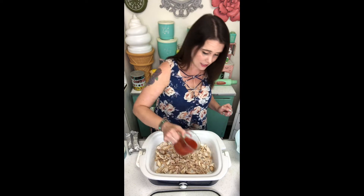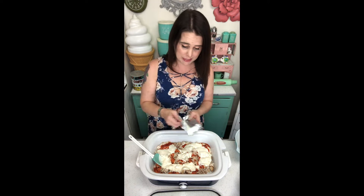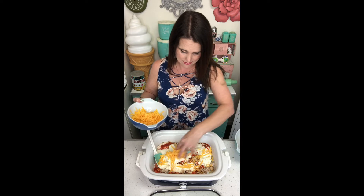Now I'm going to add three quarters of a cup of Frank's Red Hot sauce, or your favorite hot sauce — I'm a Frank's girl. One cup of ranch dressing, an eight-ounce package of cream cheese that is at room temperature. And in this bowl I have two cups of shredded cheddar cheese.